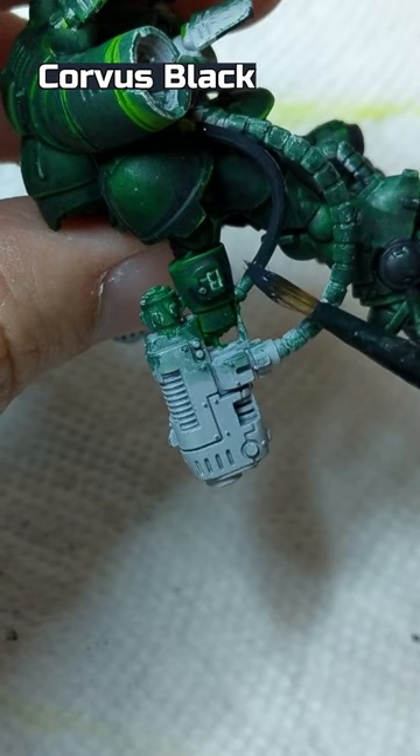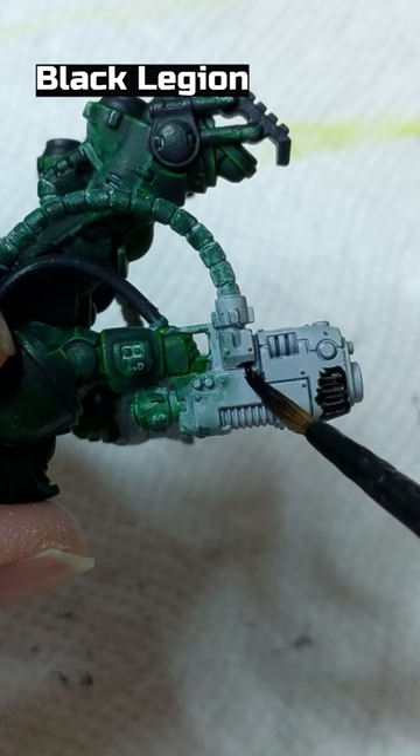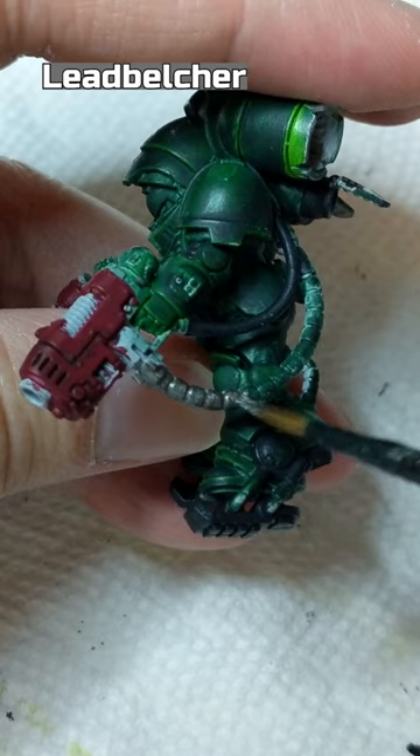Corvus Black on the non-green armor areas. Black Legion on the recesses of the guns and fins. Corn Red on the guns. Lead Belcher on any parts of the figure you want showing as metallic.